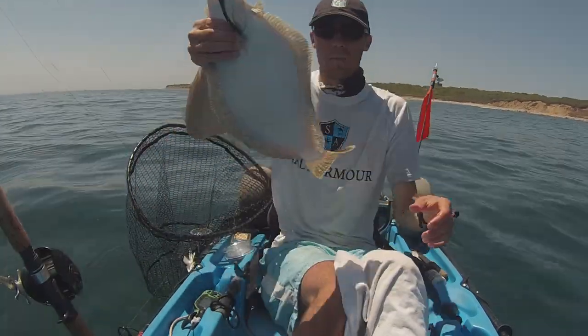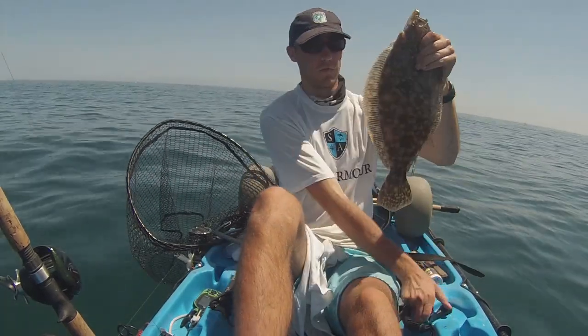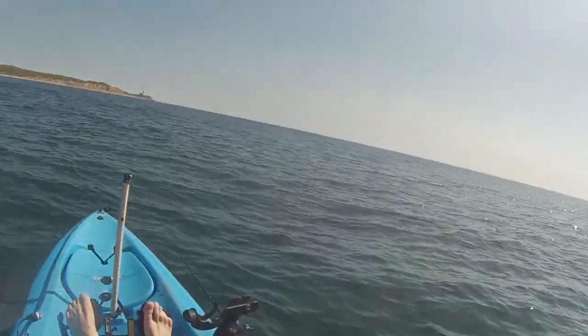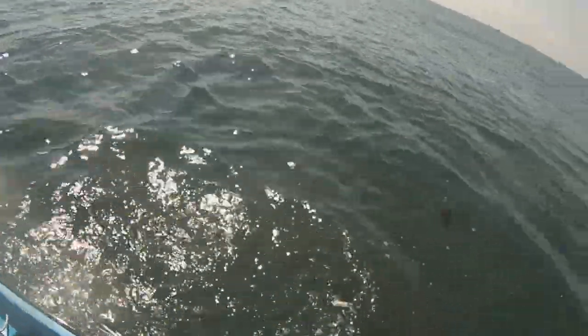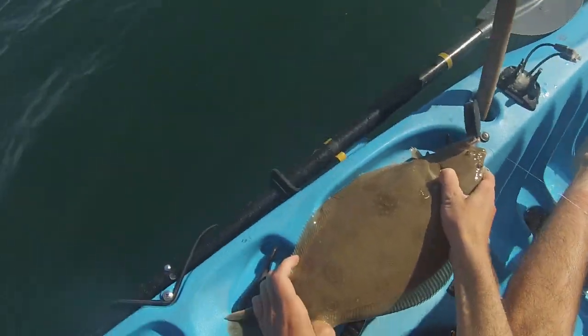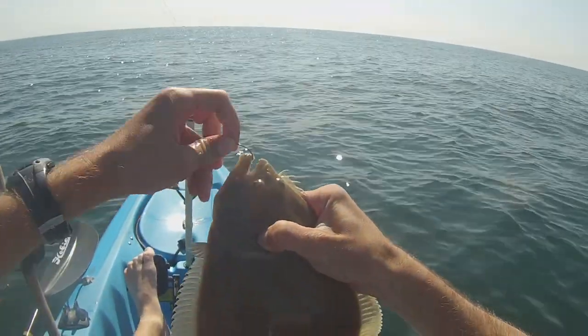This guy might keep. He's a keeper! Nice 18-inch fluke right there. That one might be a keeper right there as well — about 17 and a half inches.